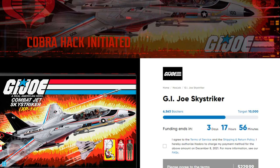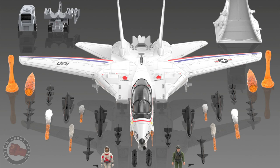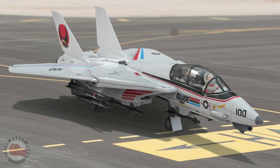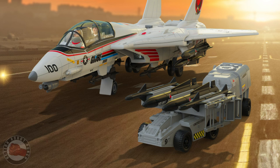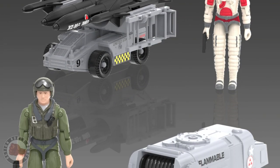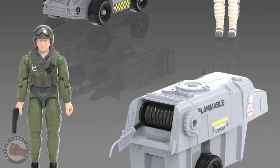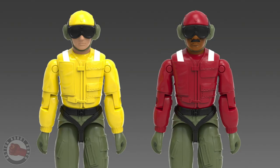Then something happened that I don't think anybody thought was going to happen — Hasbro decided to do a G.I. Joe HasLab. The HasLab is for the Sky Striker, and it's not just the jet itself but also support equipment very similar to the equipment that came with the flag: the tractor vehicle and the fueling vehicle, except the tractor is transformed into a weapons transport carrier. On top of that, they're offering two crew members as stretch goals.